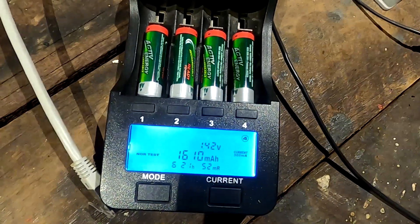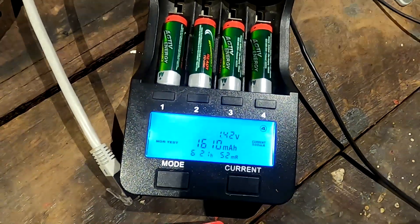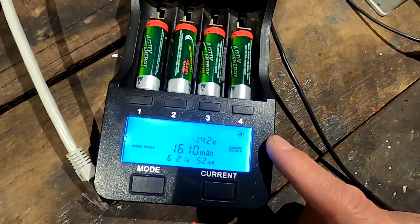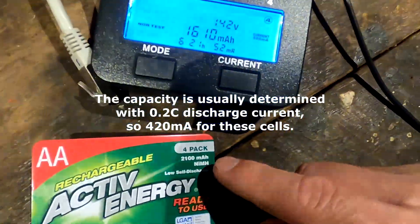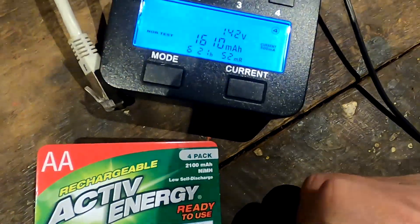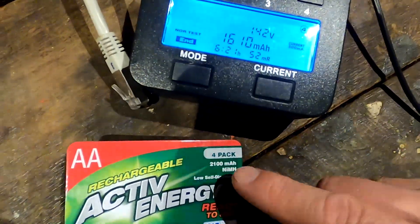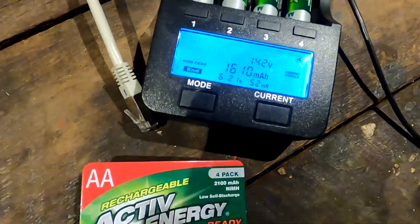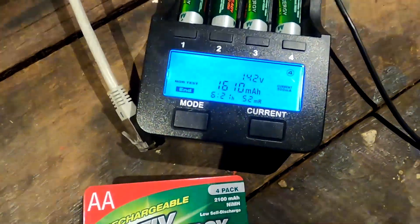That is very disappointing, considering we are using 250 milliamps of discharge current, which is one-tenth of a C. So it should actually have more capacity than 2100 at that low discharge rate. We'll try again tomorrow and see what the second results are.